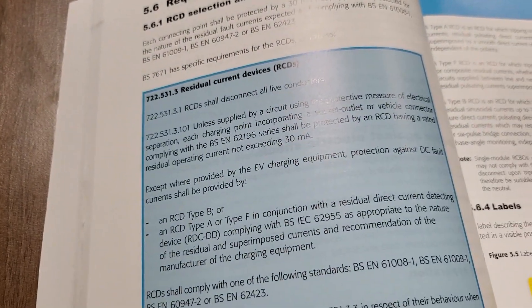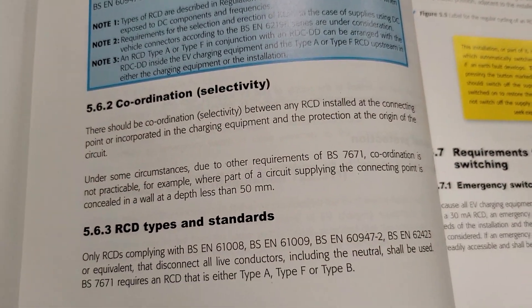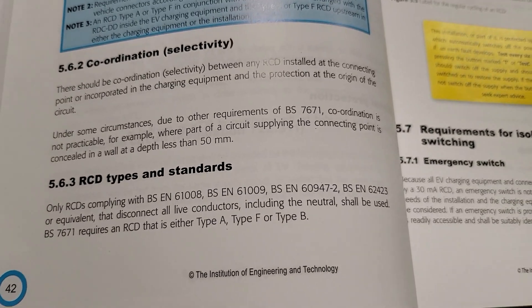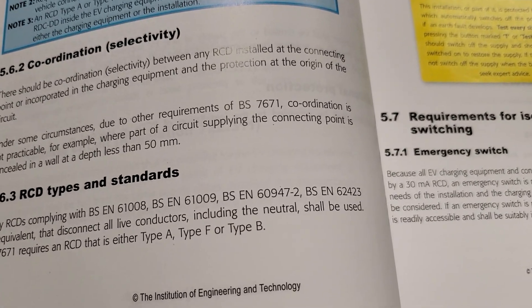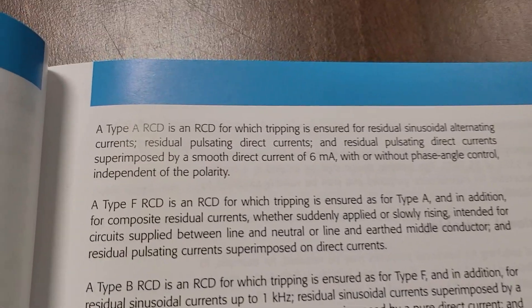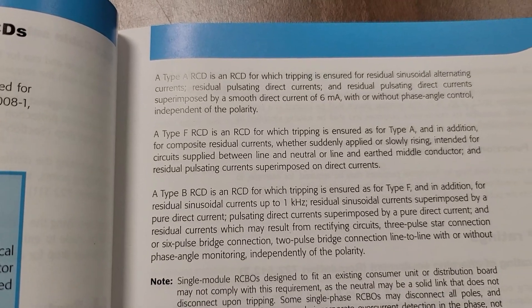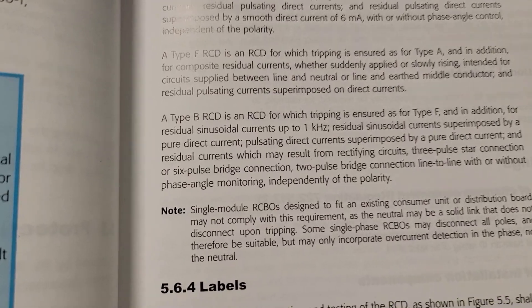Essentially it does disconnect the neutral - there may be a millisecond difference in the way that happens, probably breaking the line first then the neutral, and the opposite when re-energising. I'm happy with 61009s as long as they are switched neutral. The regulations do reference them. You've also got issues of selectivity - if you've got RCDs in series you need to make sure you have selectivity and are choosing the right type of RCD or RCBO based on the charge point you're installing. For a HyperVolt we just need Type A, which handles 6mA of smooth DC - a Type AC cannot. The other common one is Type B, which is used on an Andersen EV charge point for example.